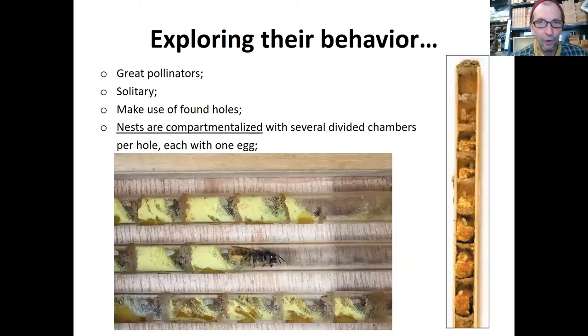If you were to open up one of the telephone poles or a tube like the ones we'll be using today, this is where you would see inside. They're entering from the right and nesting toward the back end of the tube on the left. They provision it with nectar and pollen — similar to how a honeybee would feed its babies. Then they lay an egg on the nectar and pollen, use mud to create a cell or section, and then do it again and again.